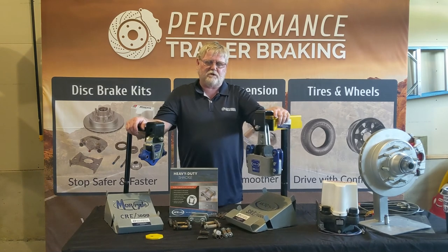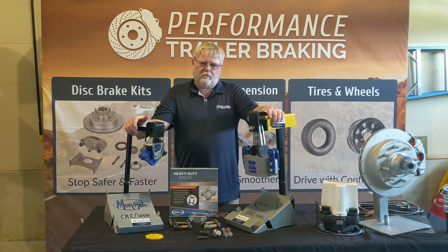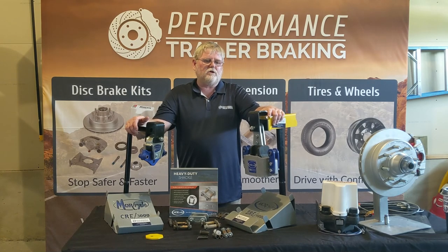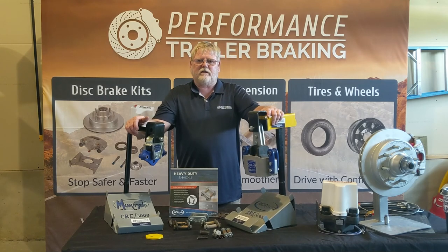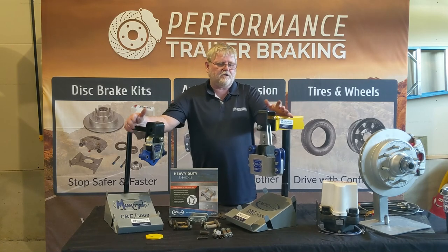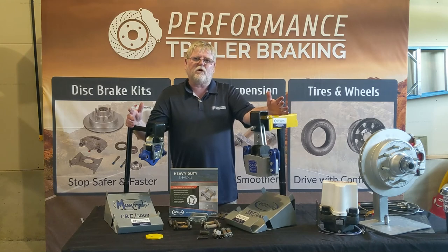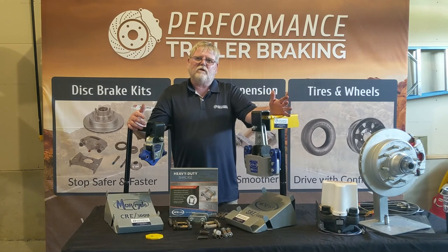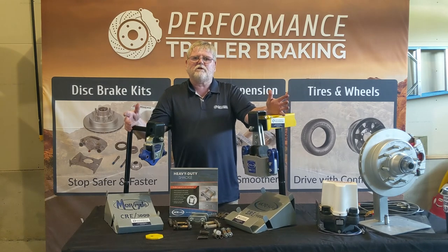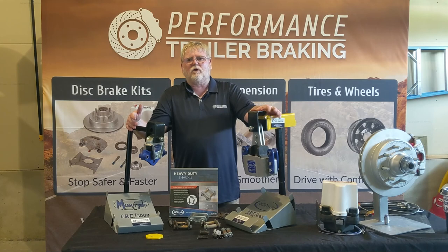There's one additional type of suspension product that's out there that is actually starting to be a big item available today, and Performance Trailer Braking has been doing quite a few of them. We're getting really good feedback from owners — it's a great product, and in reality probably a little bit better than the Mooride stuff. That's called the Slipper Springs and Shock System by Roadmaster. I don't have anything to show you about it here, but I will add some links so you can take a look at that product. There is an additional option out there for suspension upgrades, and that's the Roadmaster Slipper Springs and Shock System.